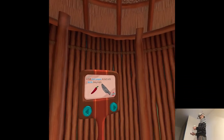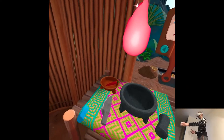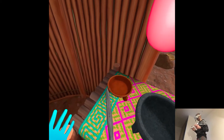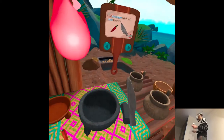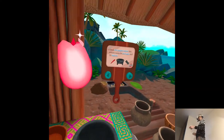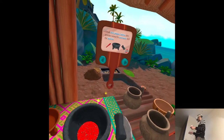Cut the chili pepper in half lengthways. Now she explains lengthways — before it was just 'in half' and the game automatically cut it in half, but not how I wanted. Grind the chili pepper halves into powder using the molcajete and tejolote.